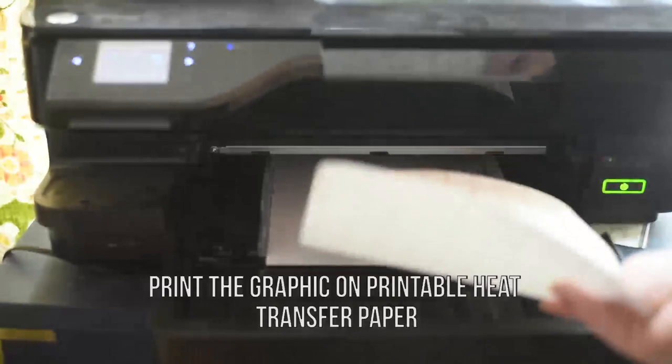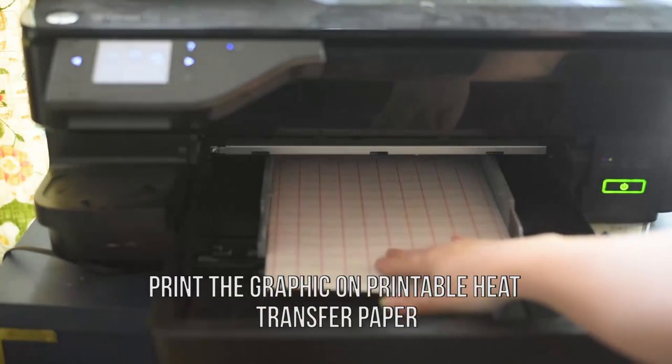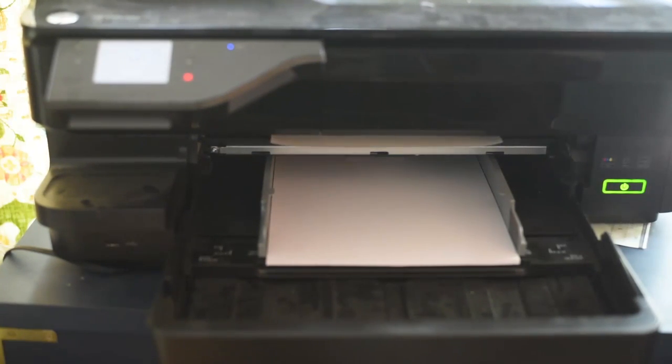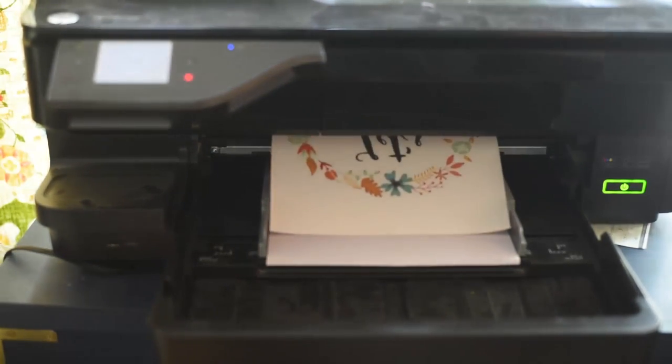Then grab some printable heat transfer paper — I'll leave a link in the description box below to mine — and print that graphic on the heat transfer paper in your inkjet printer.